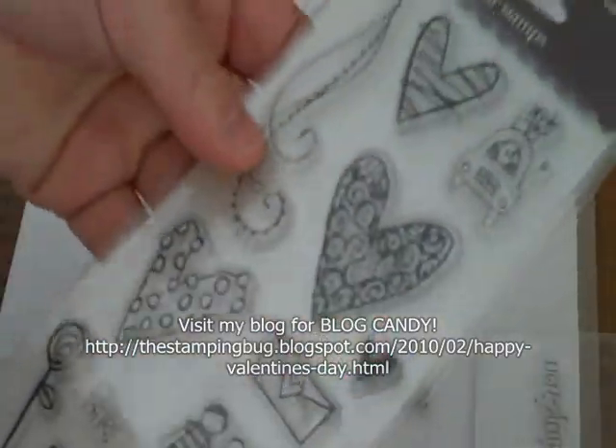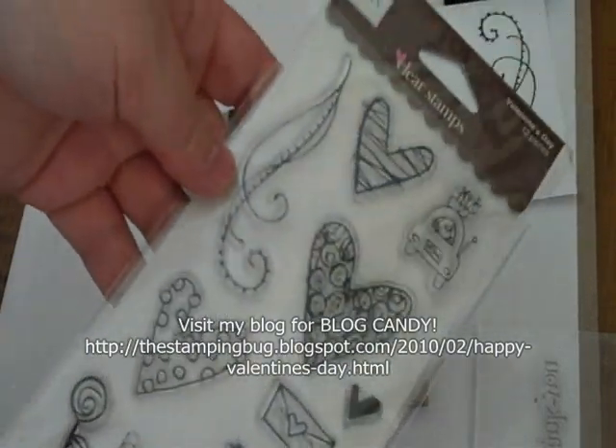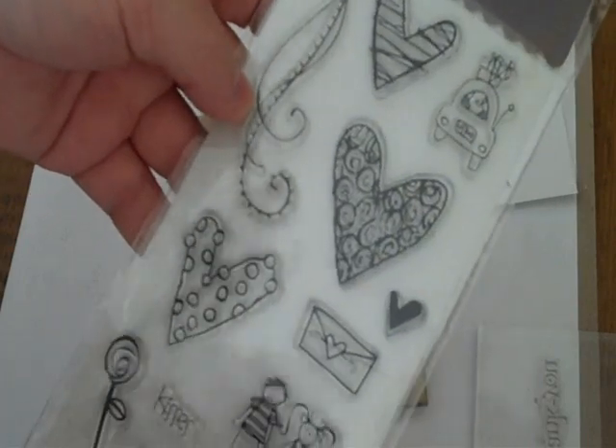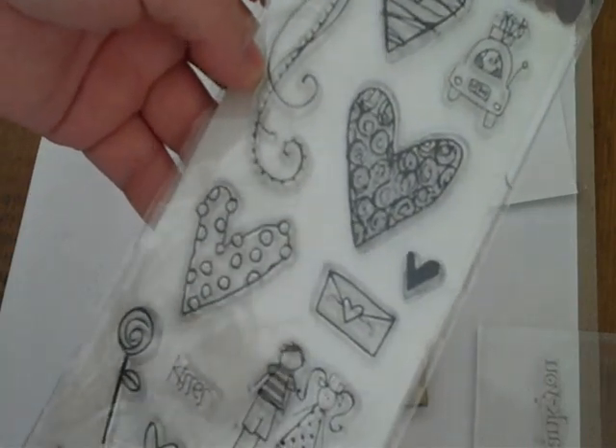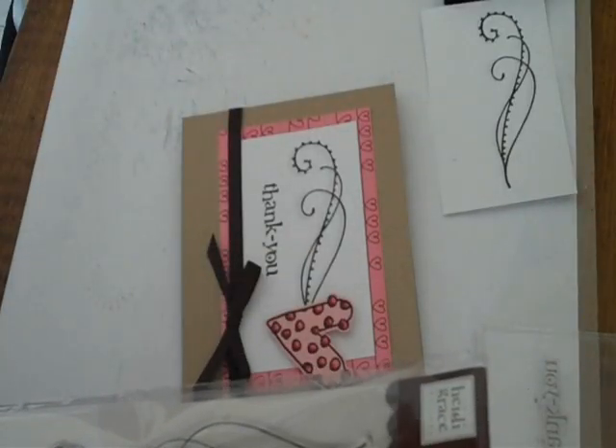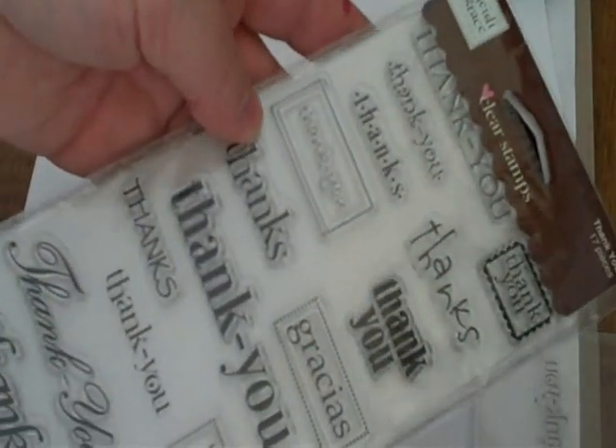I just found a special deal at Joann's where they were having Heidi Swapp clear stamps on sale for $4.99 — so it's a steal. I'm using the Valentine's Day stamp set as well as the Thank You Sentiments stamp set, all for $4.99.